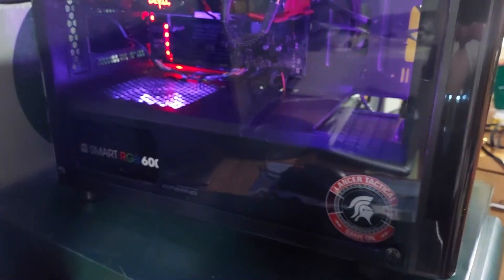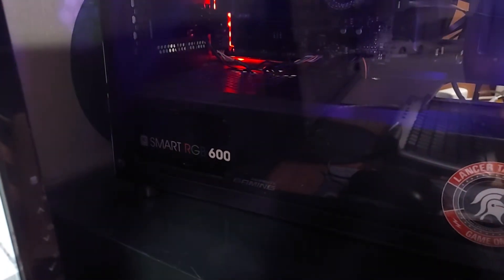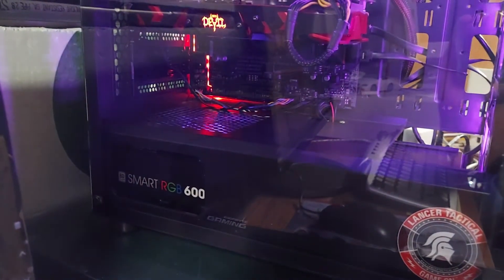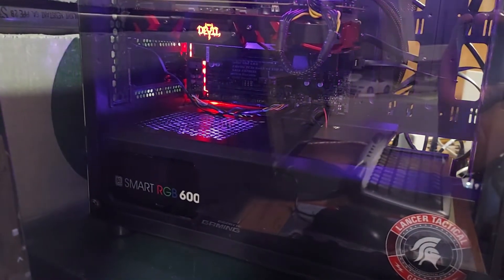As a power supply, I am using a Thermaltake SmartRGB 600W power supply. On Newegg, the photos make it look like it's a modular or semi-modular, but it is a non-modular power supply. Do take that into consideration. You can change whether it's strobing or colors, what have you.